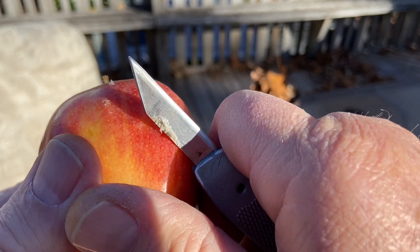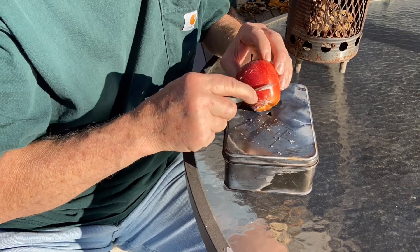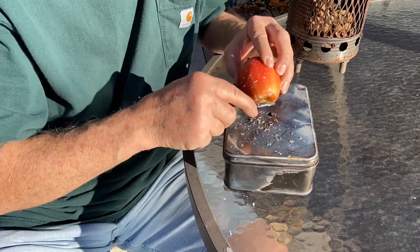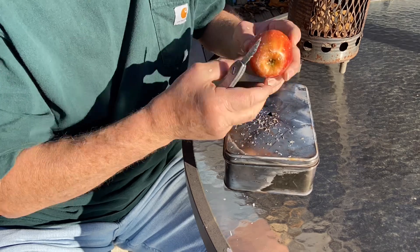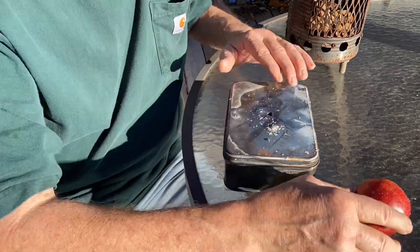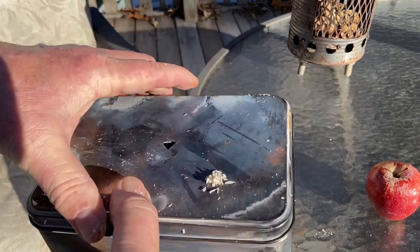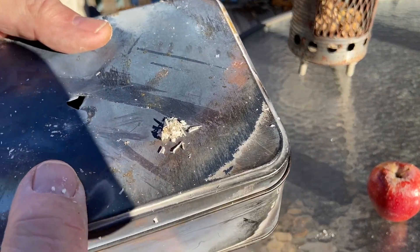Let's scrape this one down and see. I thought it was going to be more than that.